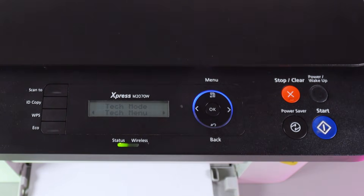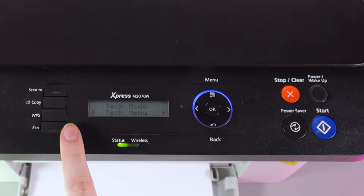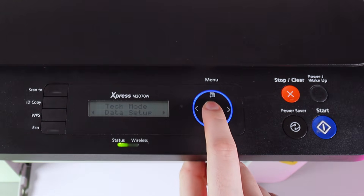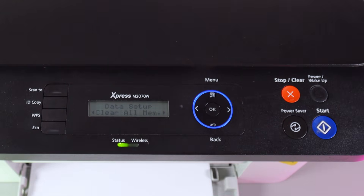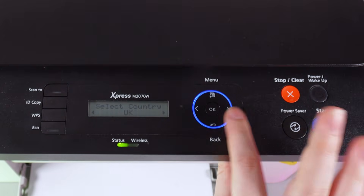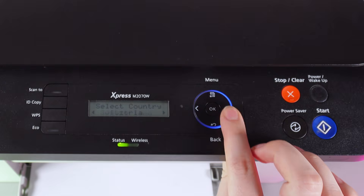Now, if we click on the menu button here, you can see that we got the available tech menu. Here we click OK, then OK once more, and here we have the option 'clear all memory.' We confirm it with the OK button, and as a next step we need to select our country.